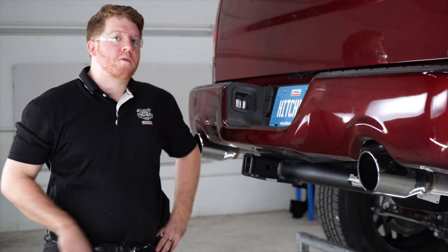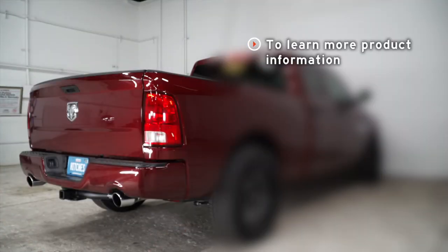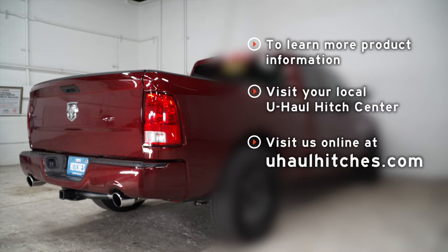All right guys, that wraps up our install. Thank you for watching our video. If you have any questions or need more information, you can visit your closest U-Haul Hitch Center, or you can visit us online at uhaulhitches.com. Thank you.